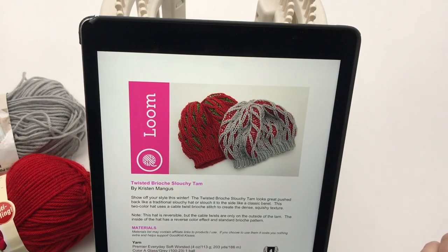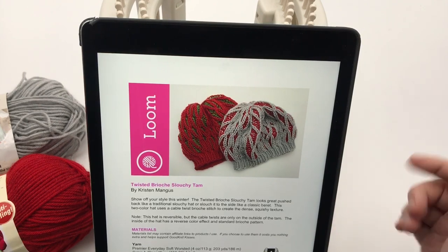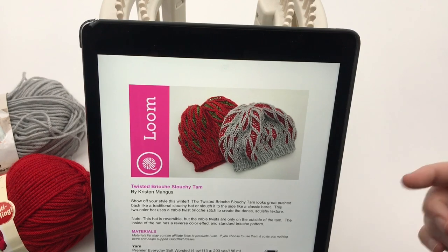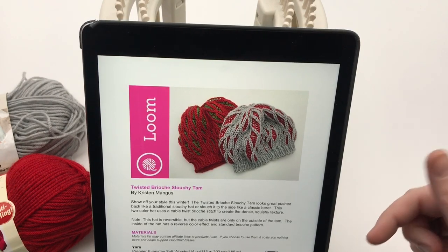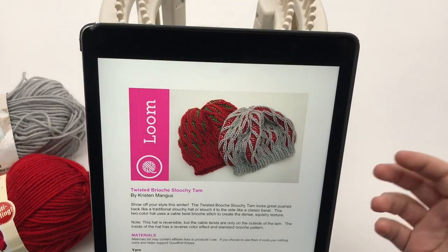Again, this is an intermediate pattern. I'm going to have things a little bit faster than usual, but if I have sections that I have a slower version for, I'll point them out. If in those sections I have a better version that's slower for beginners, you can click in the video description to find that information.